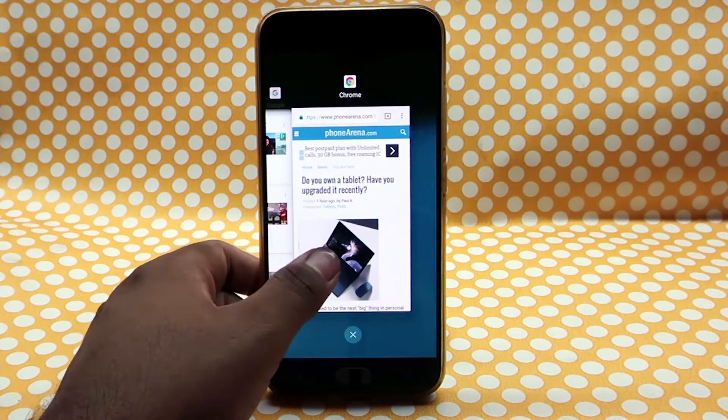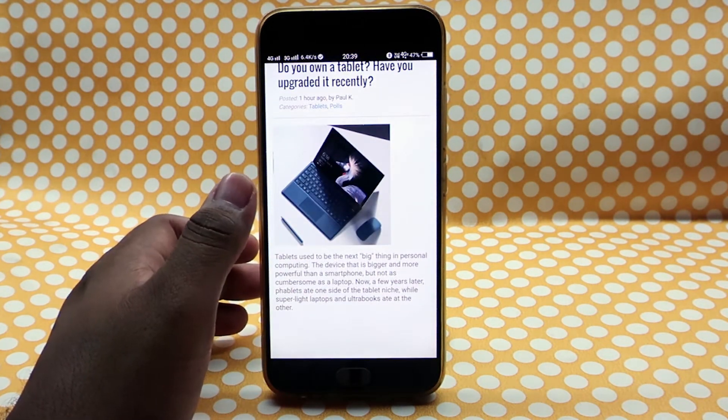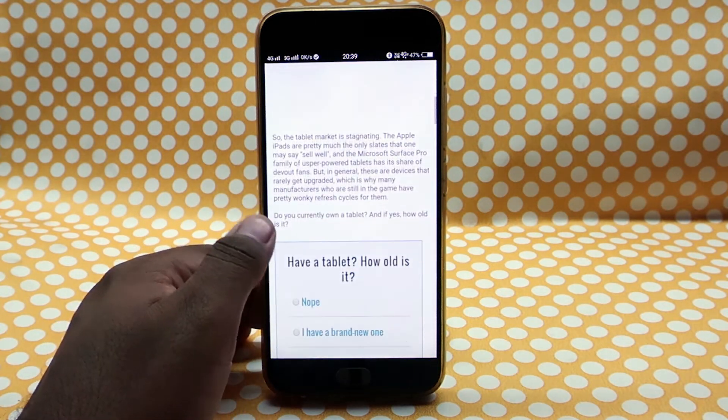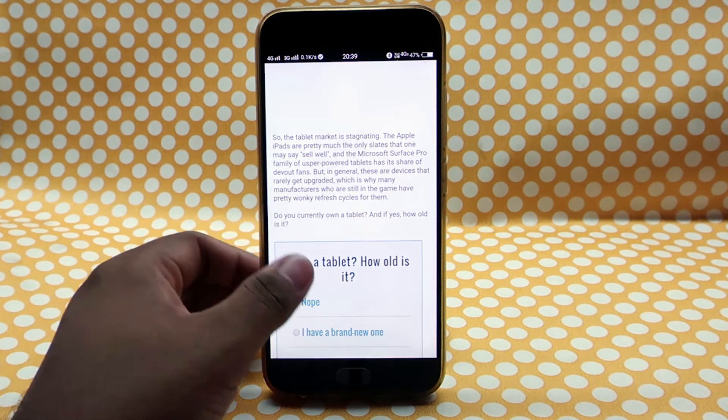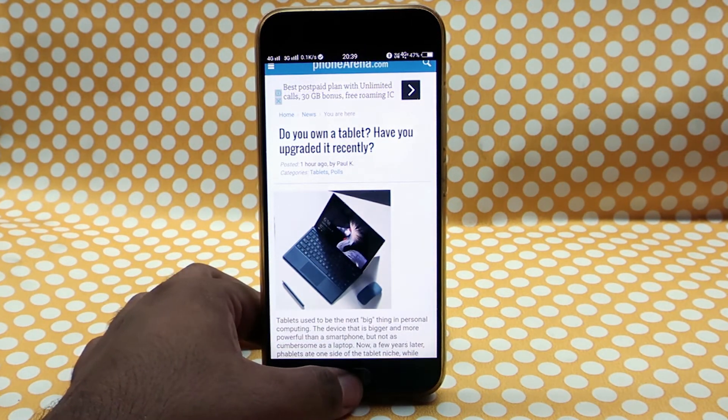That is where the OnePlus 5's reading mode comes in handy. You don't need to purchase the flagship killer — as it was called in 2017 — to get that mode. You just need an Android phone running Marshmallow and you're set. Let me show you how.